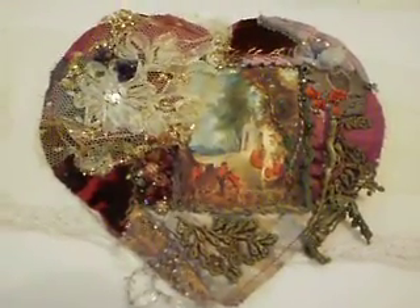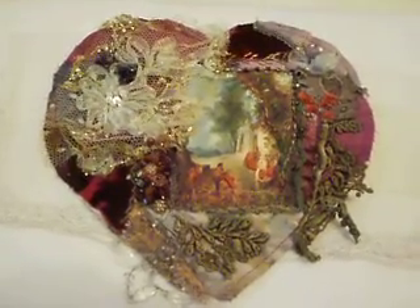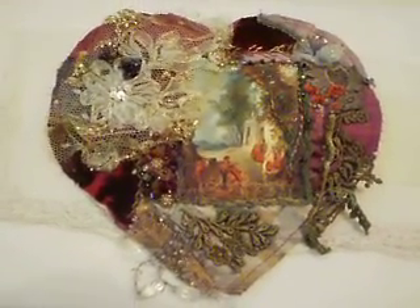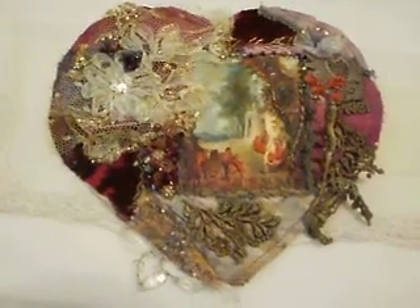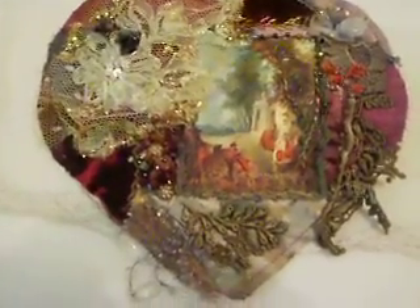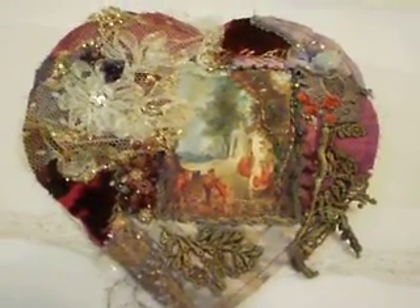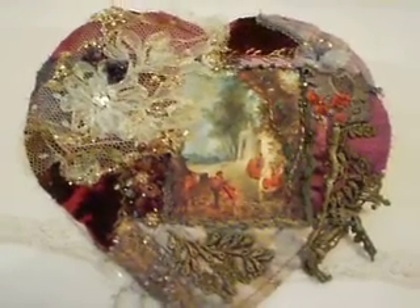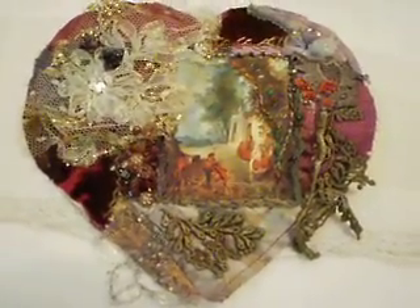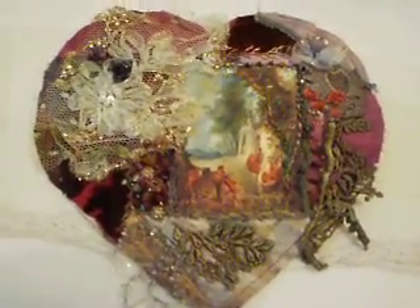Hello everybody, this is Lila in Hawaii. I'm making some crazy quilt pieces right at the moment and this is going to be a bag in the shape of a heart. I've pretty much finished the front of it — it's all hand sewn, so it takes a little longer than usual. I thought I'd give you an overview of some of the things I've done to achieve this very sort of Renaissance look.